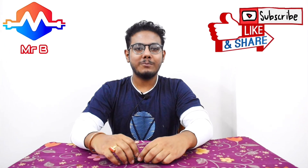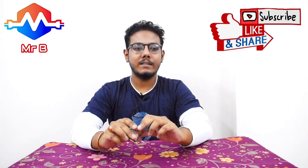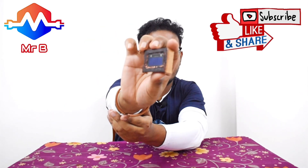Hello everyone and welcome to yet another video on my YouTube channel Mr. Beader's Electronics. Today I will be showcasing this little device, if the camera will focus.